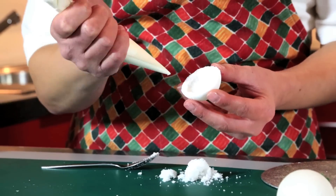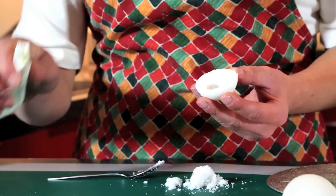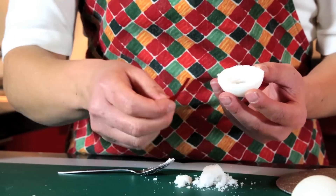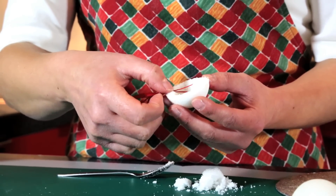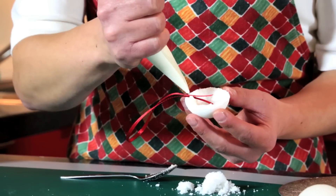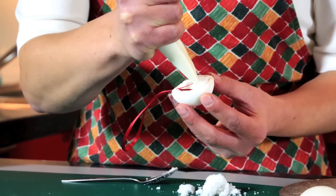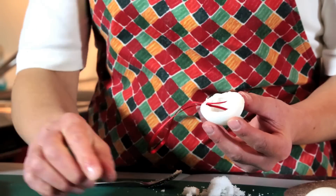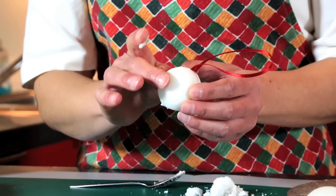I'm using some royal icing here. I'm just going to put a little blob at the bottom there. I'm going to put a little piece of ribbon — just stick it in the centre there — and then run all around the edge to stick the other half of the bauble to it. Then just run around the edge with your finger to take off the excess.